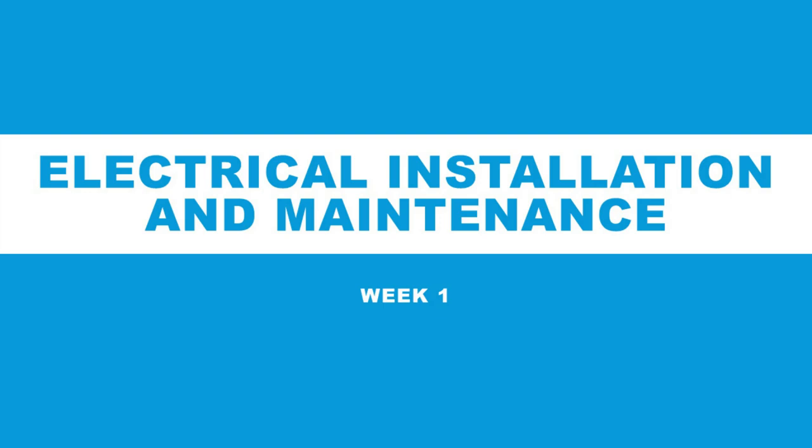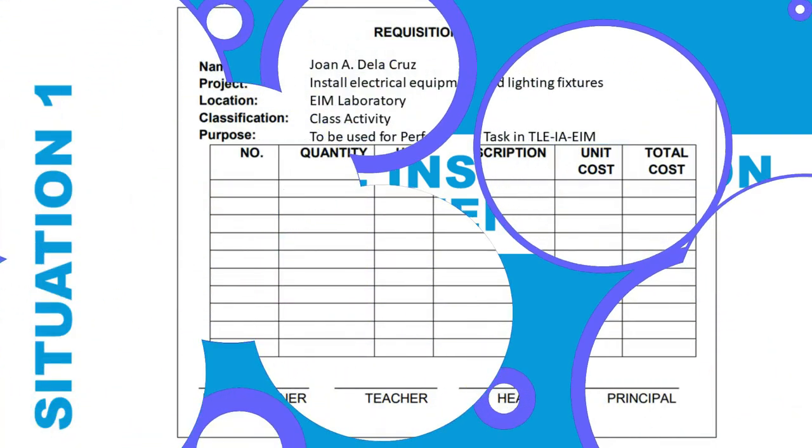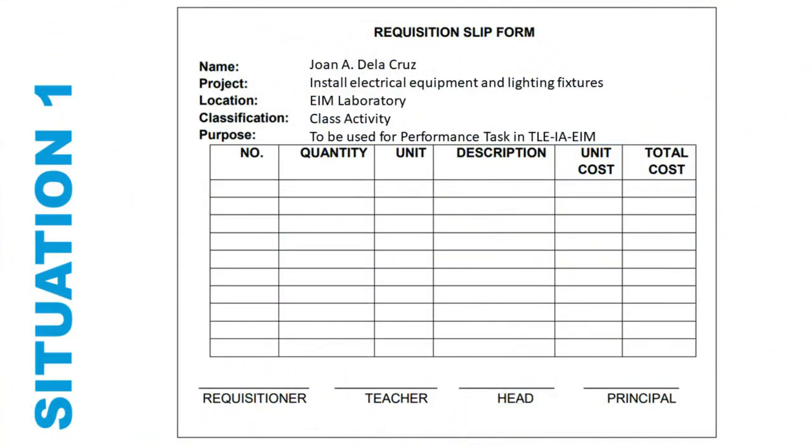To accomplish the task assigned to her, Joanne must fill out the purchase requisition form because it will show the items she needs to order, their quantity, and their time frame.